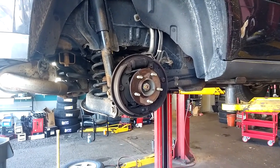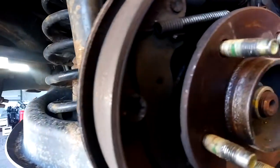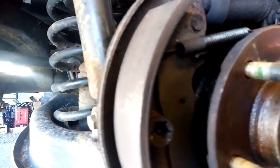Get the wheel off. Take the drum off. You've got bolts that hold these in — 13 mil.